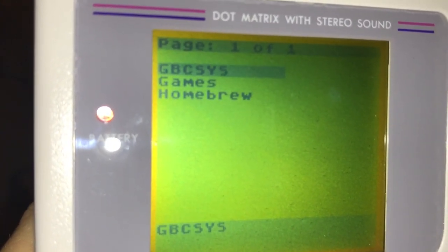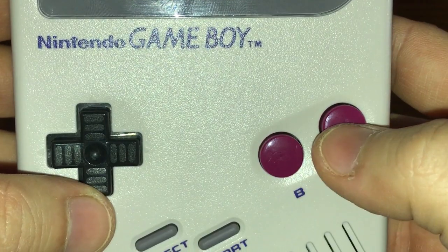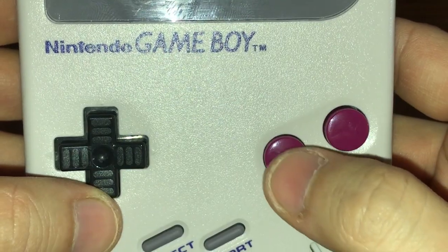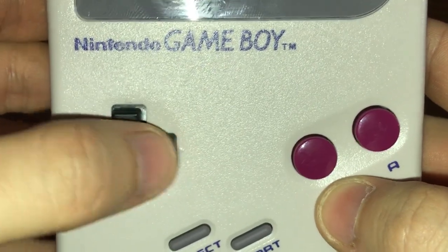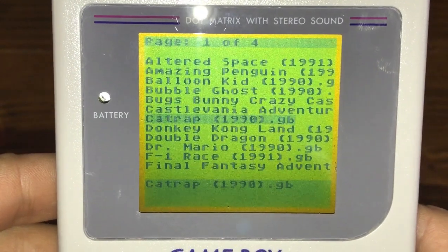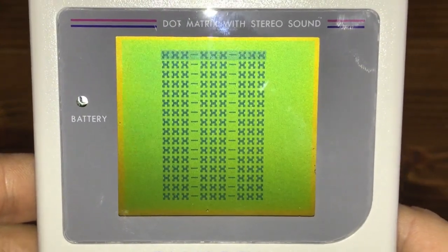I don't believe the GBCSYS directory can be hidden on this menu, which is kind of unfortunate. You can browse different directories with the up and down arrows and pressing the A button to enter into them. If you want to go back to the previous directory, press the B button. In a directory with many files, use the left and right arrows to navigate by page — this makes navigating a lot faster. When you've found the game you want to play, select it with the A button. Here you can just launch the game, or you can select Game Genie codes.